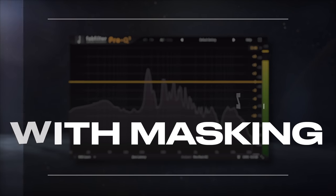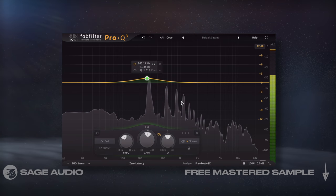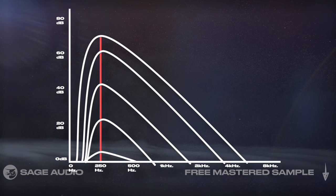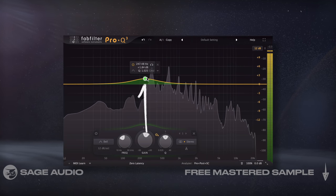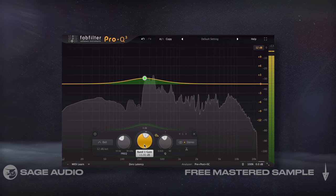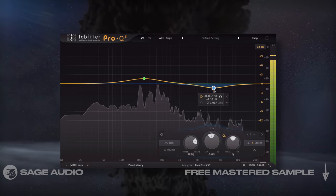Covering harsh frequencies with masking — masking occurs when lower, more powerful frequencies cover up higher ones. Looking at this graphic, we can see that 250Hz masks or partially covers up a lot of higher, more harsh sounding frequencies. We could subtly increase the amplitude of 250Hz to reduce harshness. Let's try this in combination with reducing 3-5kHz and notice how it tames the vocal.